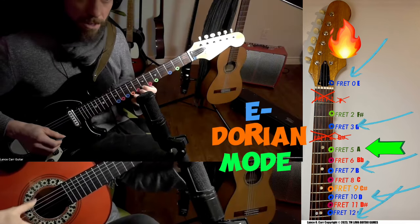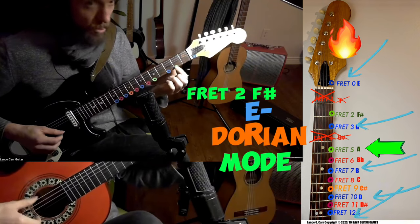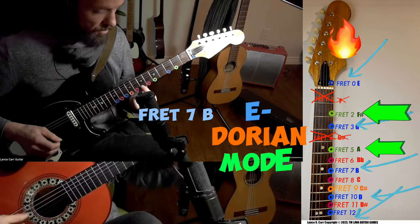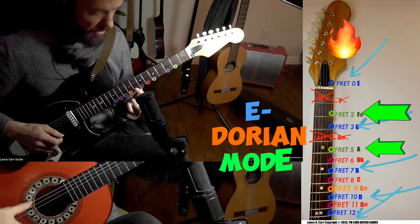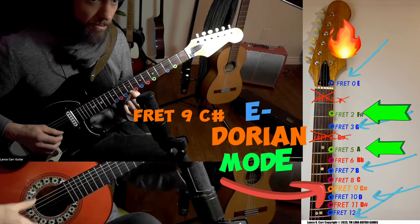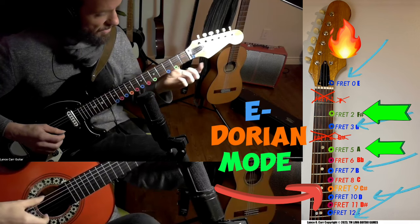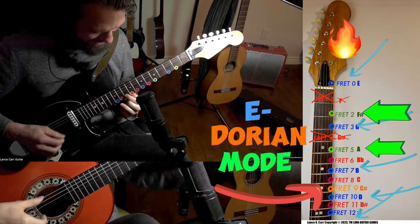We're going to change these scales up. This one's going to be Dorian minor. Blue: open frets. Green: fret two. Blue: fret three. Green: fret five. Skip over the fiery blue note. Land on fret seven. Skip over the fiery eight. Fret nine — that's pretty spicy, it's an orange spice. Then we can resolve it by landing on that blue, and then this blue. So again that's zero, two, three, five, seven, nine, ten, twelve.